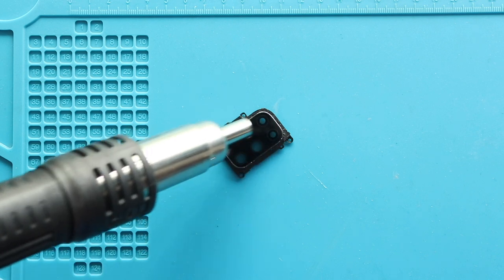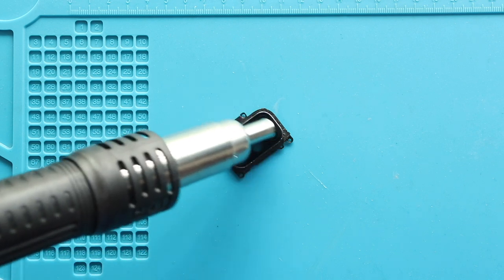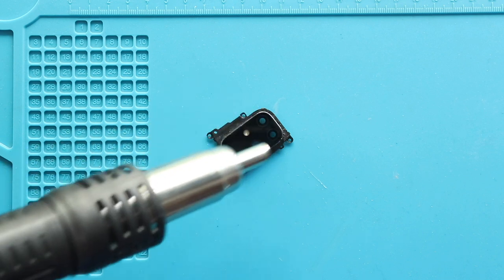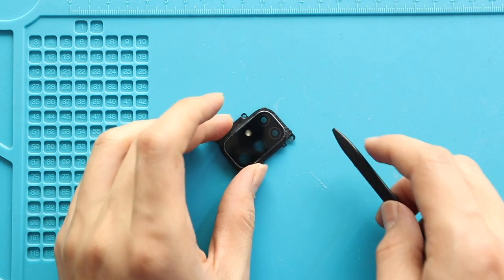There are two different replacement parts available for this repair. You can select the camera lens with the frame or camera lens without the frame. If you select only the lens, apply heat and place it on the frame.